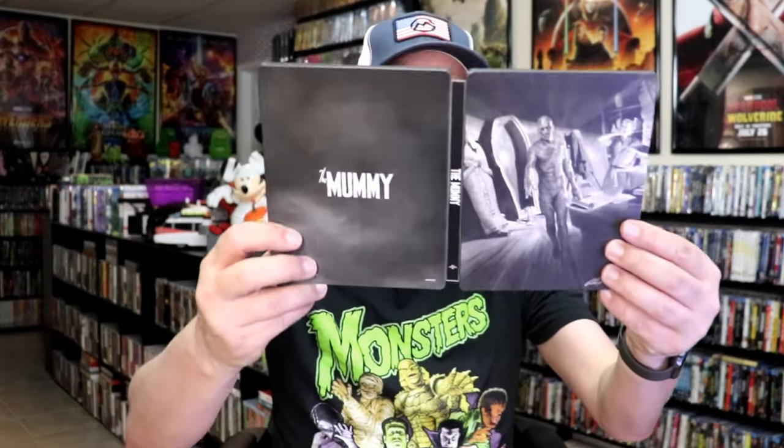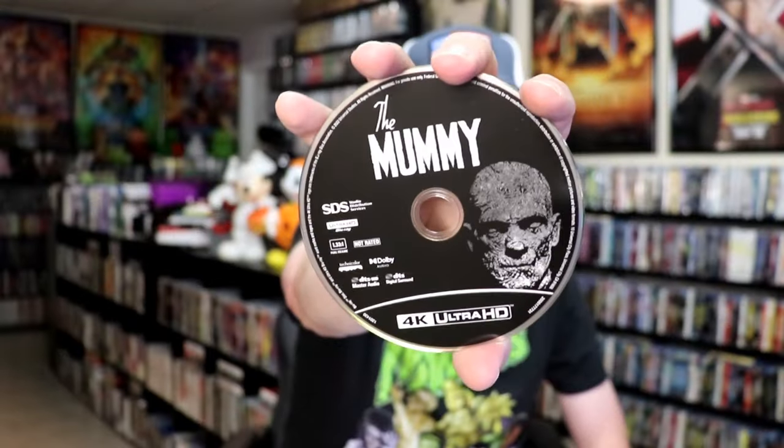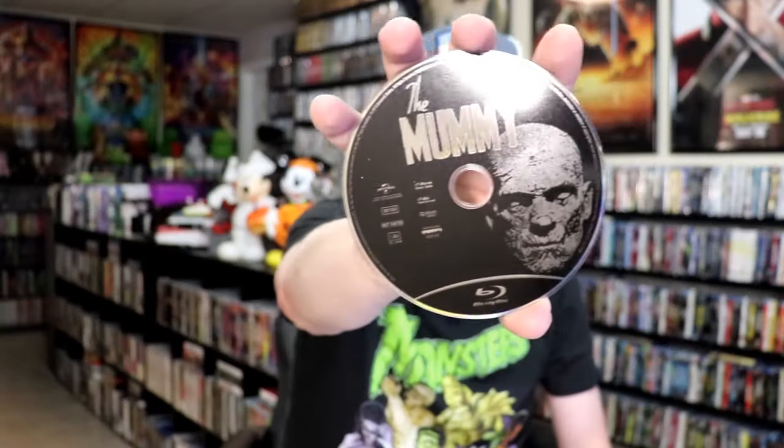We open it up and we have our front and back together. On the inside it does come with a digital code, and we have our two discs — a 4K disc and a Blu-ray disc, both with the same disc art. We also have some great looking inside artwork.